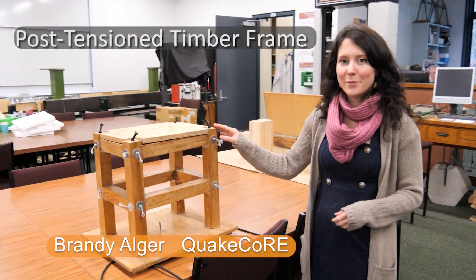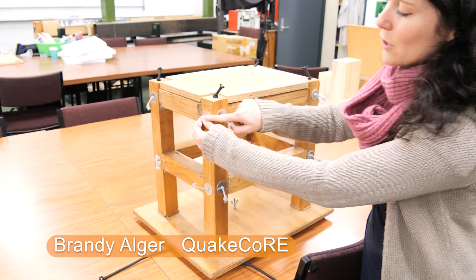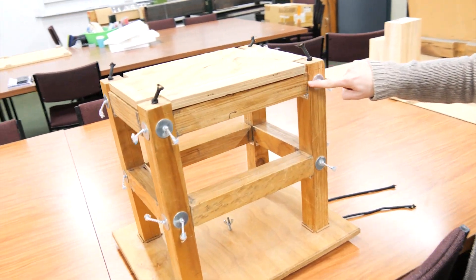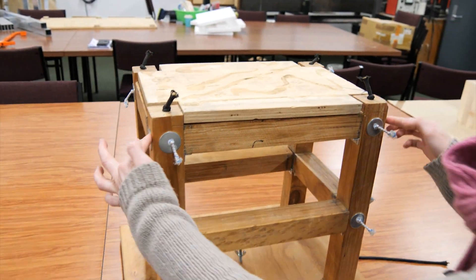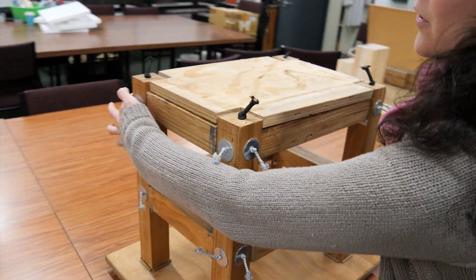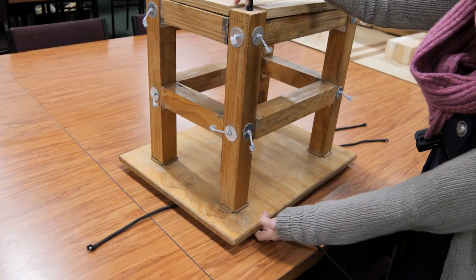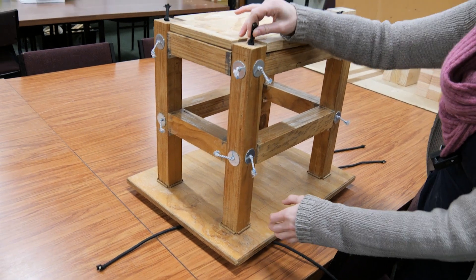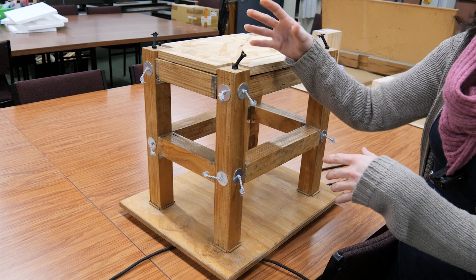This is a post-tension timber frame building. What you'll see in this building are these elastic bands which travel all the way through each one of the beams and columns to the other side, and you'll also see it in this direction as well. On the very end of the columns you'll also see these go all the way down and actually tie into the bottom of the foundation. That's what brings the building back together after the shaking - they act very similar to elastic rubber bands.